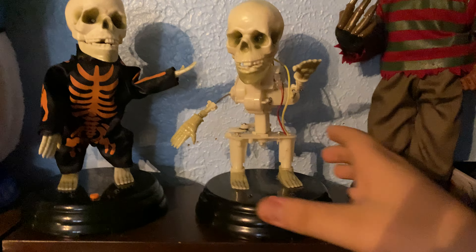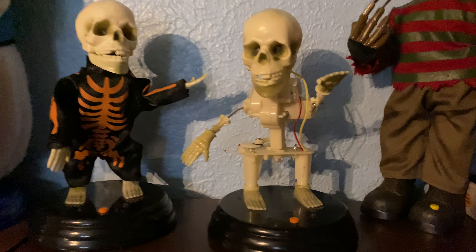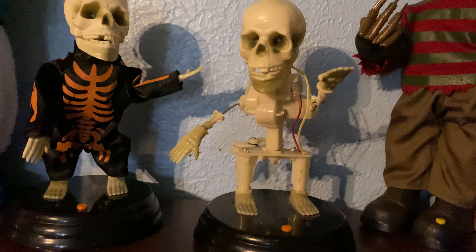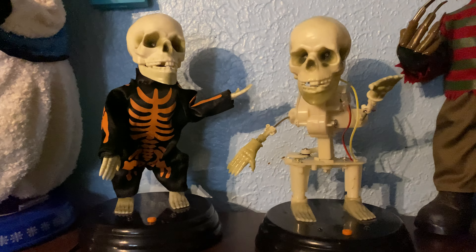Hello everyone. Today I have to show you the inner workings of a Grave Reaver. This is my dynamite skeleton that I've had for quite some time now. And if you remember, I never put the right gear in his torso, so it sounded just like the arm on the peppermint snowman that I gave Retro Skull.